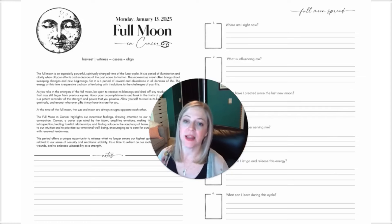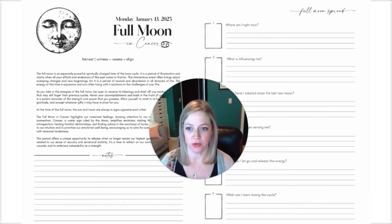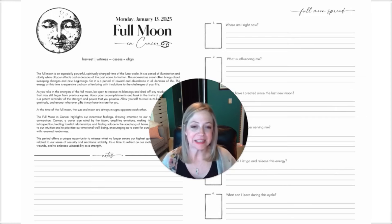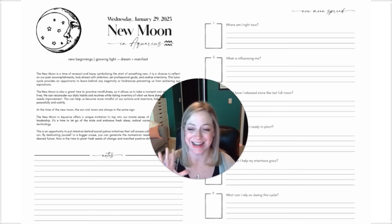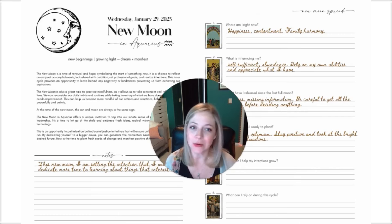Next up are the full moon and new moon pages. We've updated these to include just a bit of information about the moon — what is a full moon useful for, how can you harness that energy in your life, as well as specifically in the sign that it is in. We give you a little bit of information to ingest at each moon. You still have room for all of your notes and the full moon spread. We've updated the layout to really optimize the amount of space you have to write your reflections when you pull your cards. The new moon page is the same — you get all of that information so you can take in a snapshot of what the moon is bringing into your life, then add your notes and do your spread.